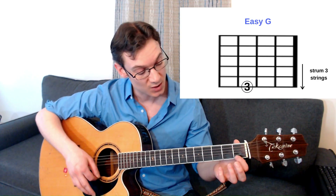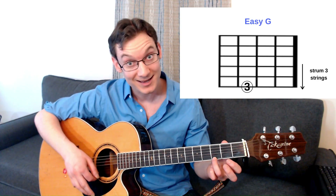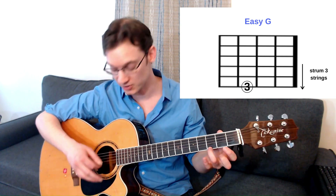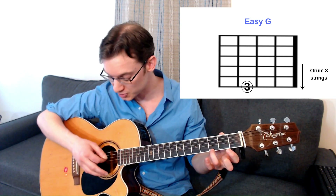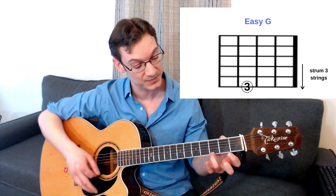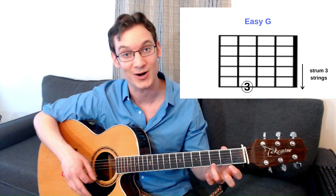Then we switch to a G chord. The easy G is the third fret with your third finger on the first string, also strumming the bottom three strings. You can use a pick or your fingernail. And that would be an easy G chord.